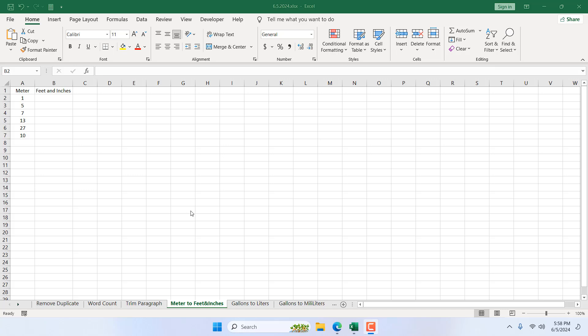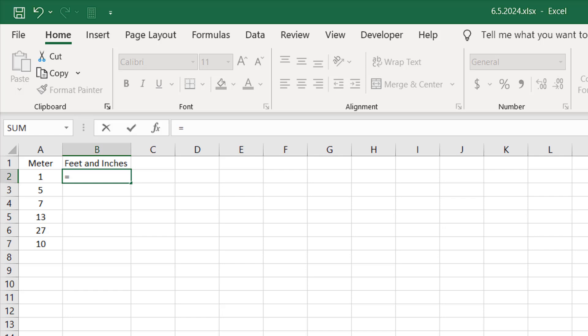Take a look at this workbook. We have meters in column A, and we want to convert them to feet and inches. For that, I'm going to use a formula. I'm going to write here equal to, and then CONVERT.